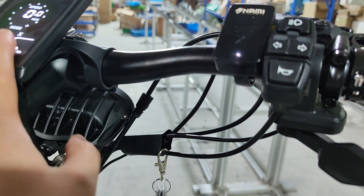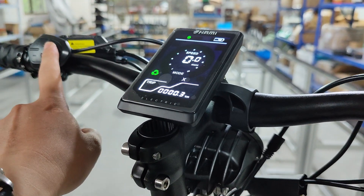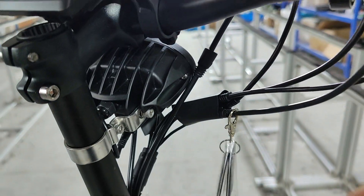The scooter only turns on by the NFC, and the power button and M button have different uses. I will show you in the video. The cable is also changed to be able to connect to the NFC and the switch.